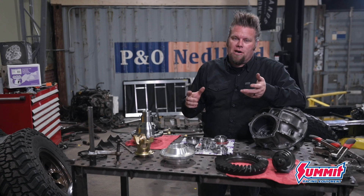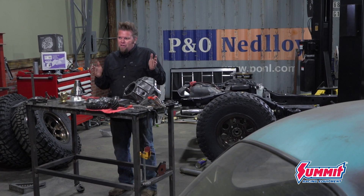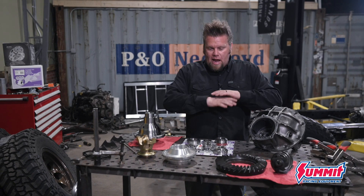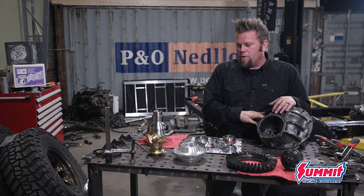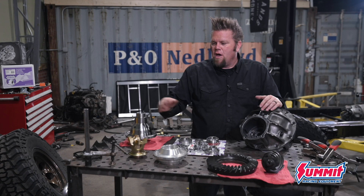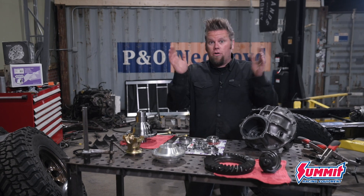Up front I'm using a Yukon Zip Locker, which is an air-actuated locker. That way I can unlock and lock the front differential, making it easier to turn on trails because you can unlock the front axle when you're in four-wheel drive. Everything I need is brand new from Yukon — I'm running 4.56 gears both front and rear, a Daytona pinion support, a nodular iron third member, the lockers, upgraded forged 1350 yoke, and a master install kit.